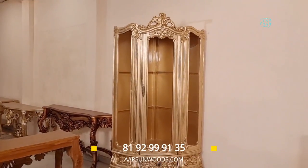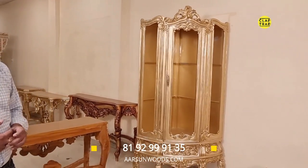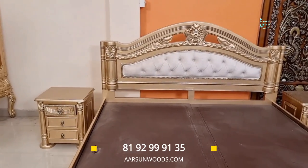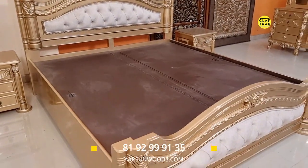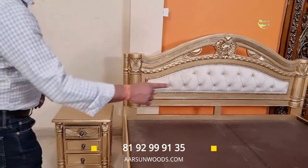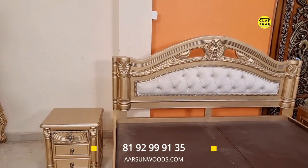We have more than 150 to 200 designs of beds as well, and every day we are getting new designs from somewhere. This bed is around one lakh rupees — with hydraulic storage, queen or king size. In antique gold color. The storage part in the middle is plywood but the rest everything you see is pure wood.